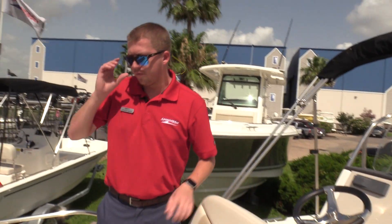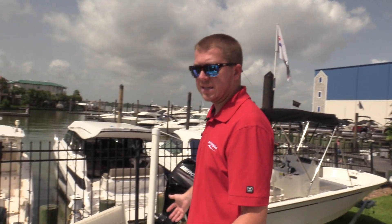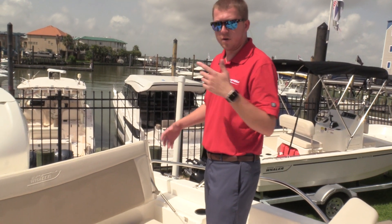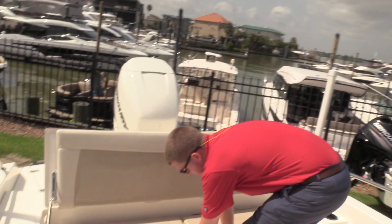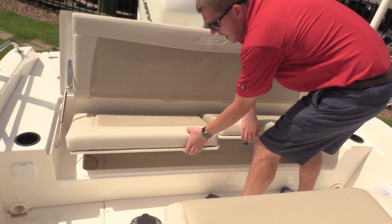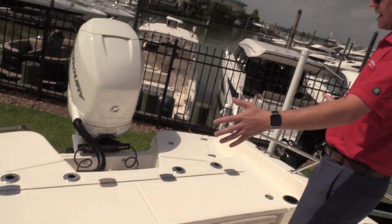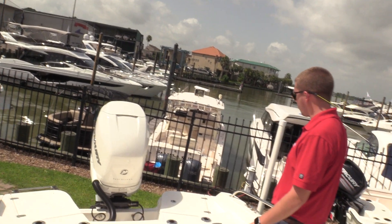Another great feature about the 24 Dauntless at the back of the boat — which is what makes this such a great bay fishing boat — this is the most comfortable part of the boat to be in when you're riding underway. You've got extra storage down here too and access to battery compartments, but when you're fishing, you fold this down and you have a full casting platform at the back of the boat with additional rod storage.